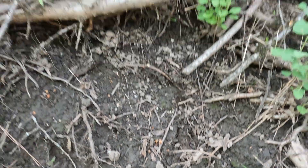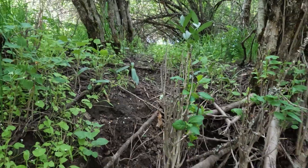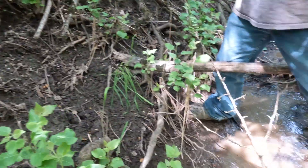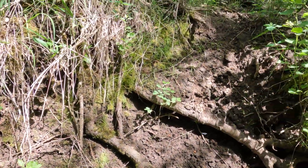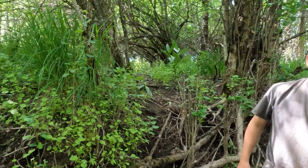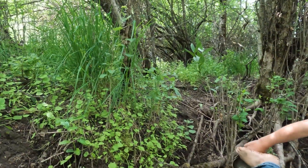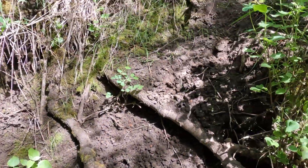There's a track right there — it's a deer track. But if you look, what else do you see? A trail? That's right — deer coming from that way, down, and back up to that side.